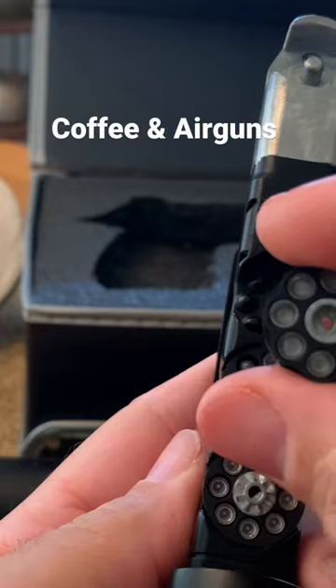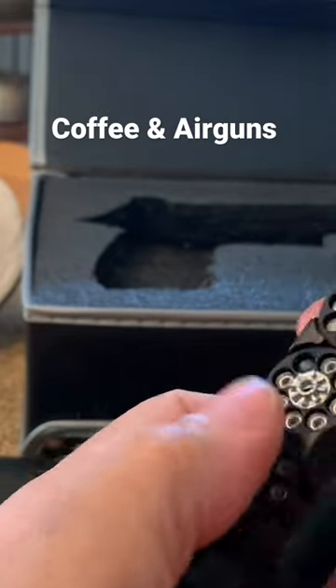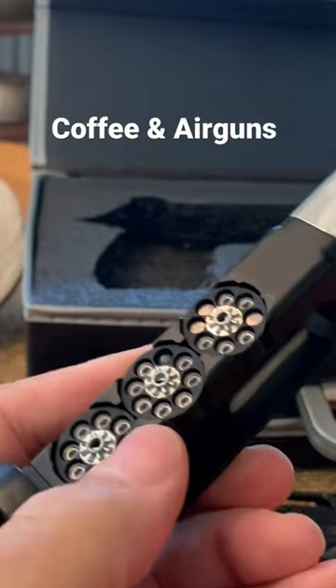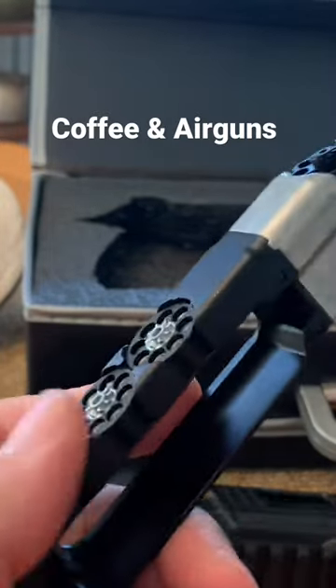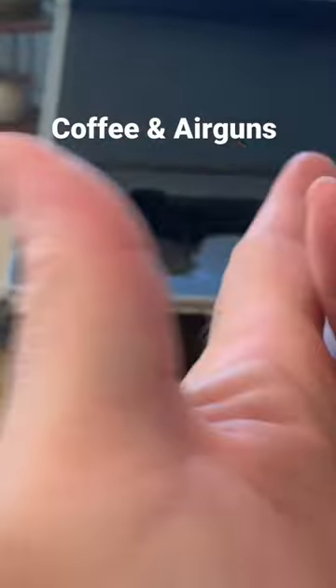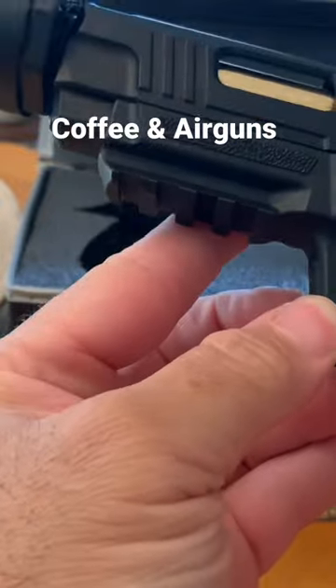You load them in from this side, you stick them in here like that. If you had something in this one here, you can load it in here, and then you take it and put it back into the pistol like that. It has a pistol safety.